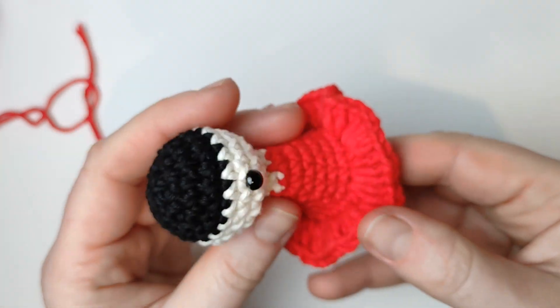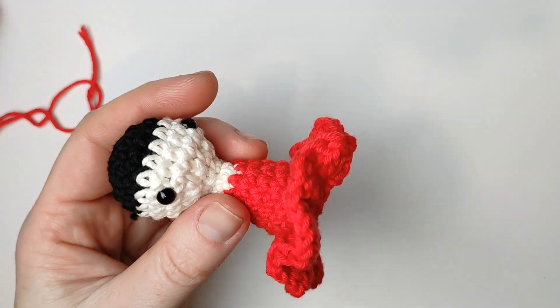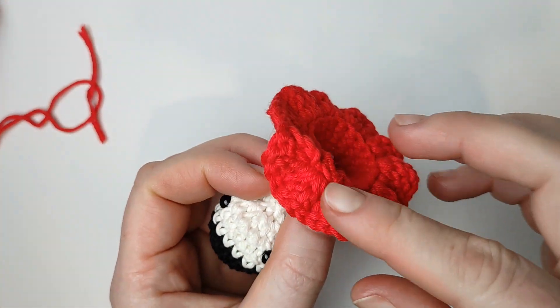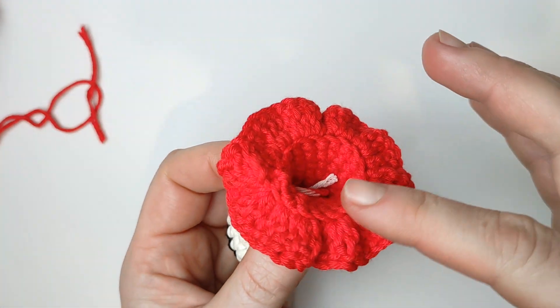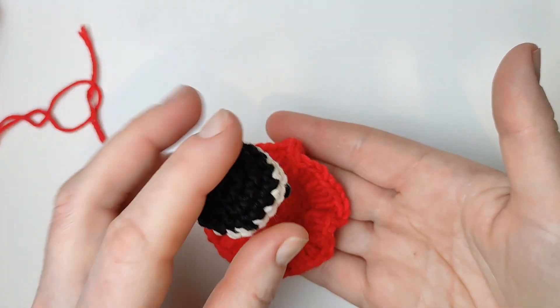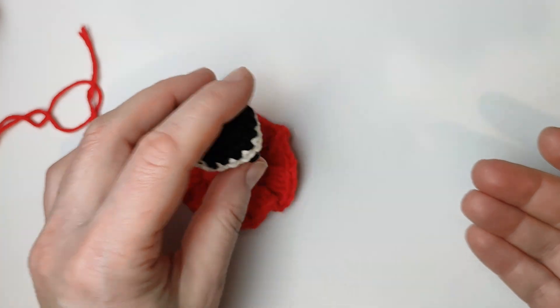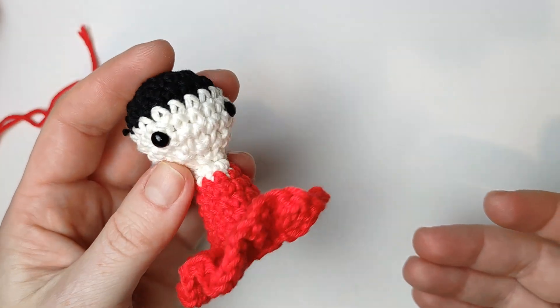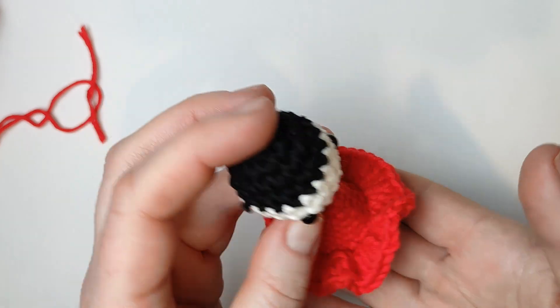Because of this triangle shape, the girl can stay nicely. And because we did these frills in the front loop only, it stays just fantastic if you want to put it down. So let's decorate this now.